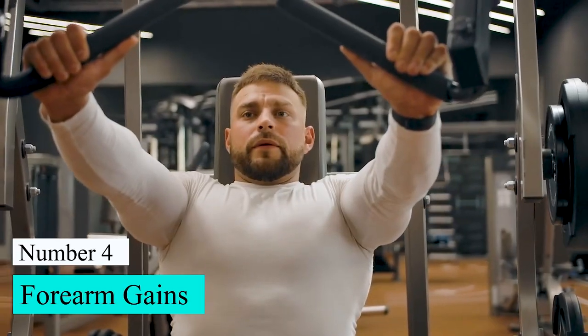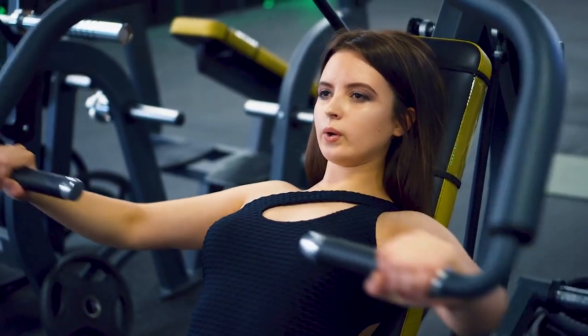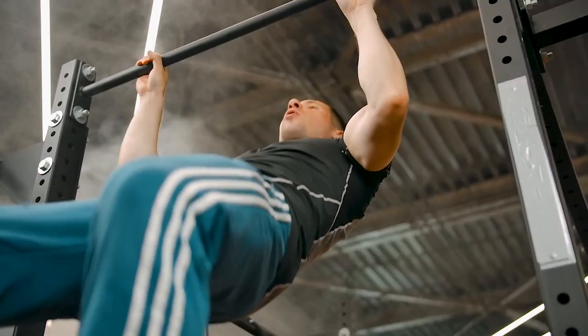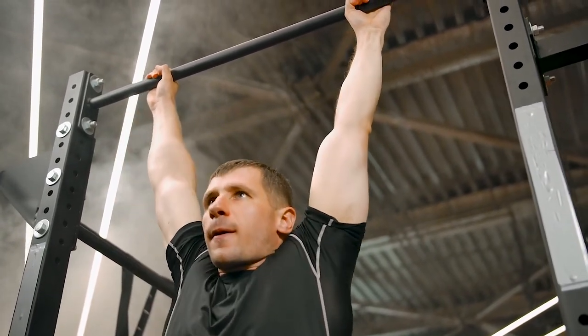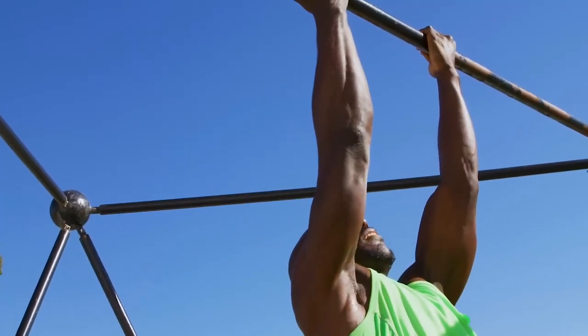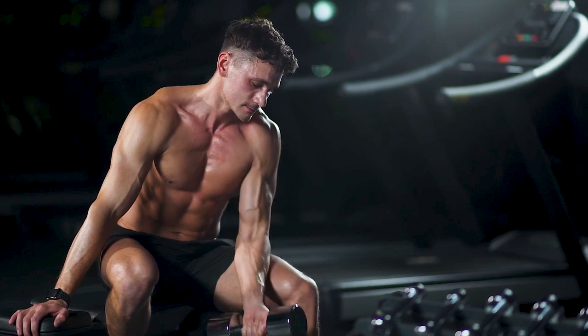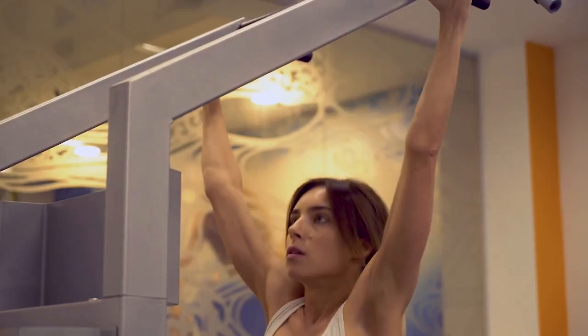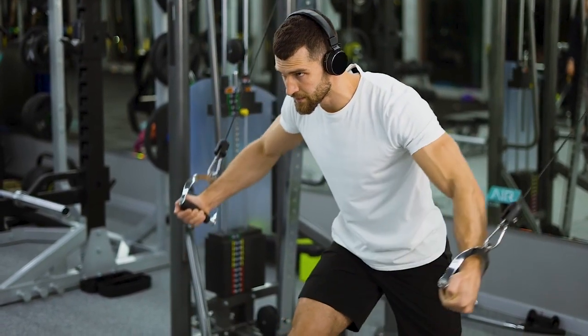Number 4: Forearm Gains. Stop doing mindless forearm curls and do these instead a few times a week. Dead hangs are a great way to build size and strength in your forearms while getting other benefits at the same time. In a dead hang, your forearms are always under tension, which is different from a forearm curl. If you can perfect your dead hang — meaning you do it for a long time — your forearms will get stronger.